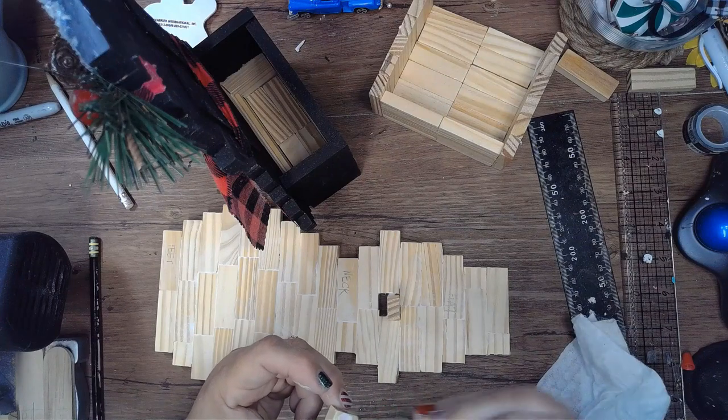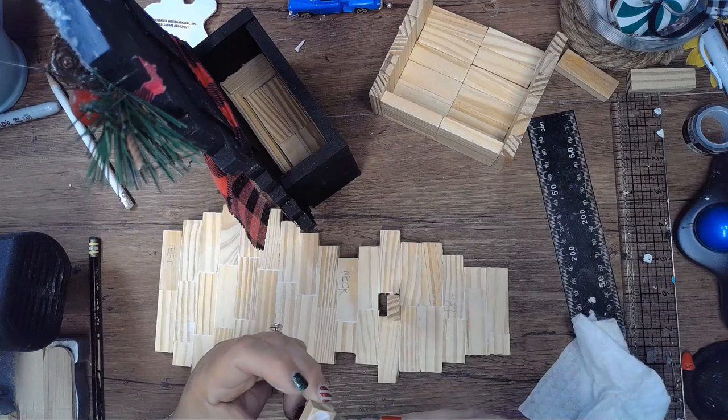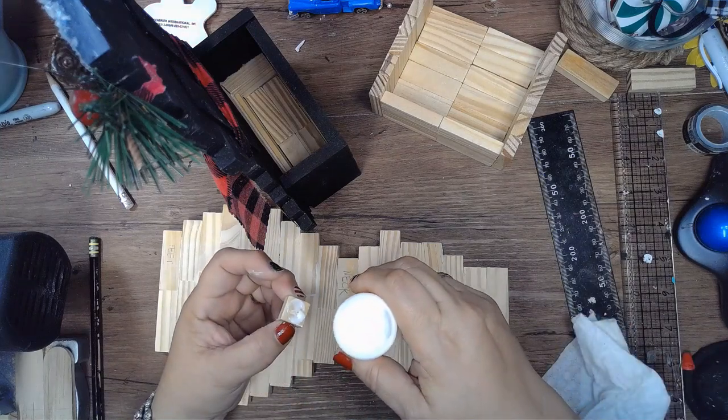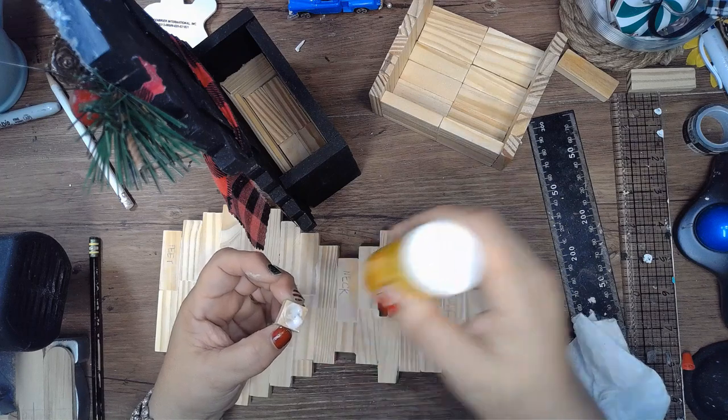I don't glue the box to the penguin until the end, because on the first one I wasn't able to paint the bottom since I had already glued it. So I'm going to glue them together after painting to be able to cover the whole thing.